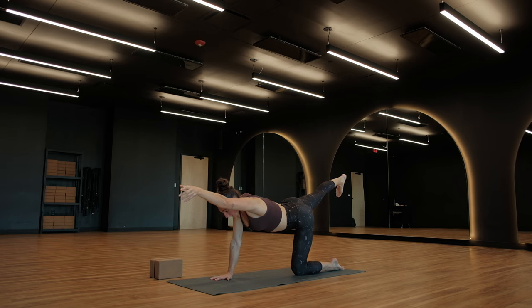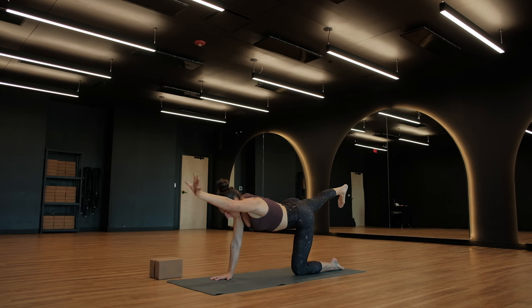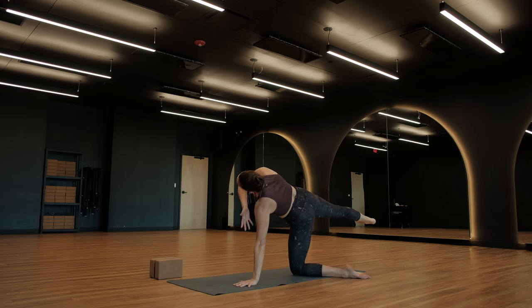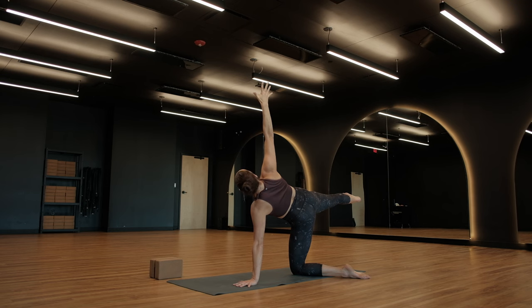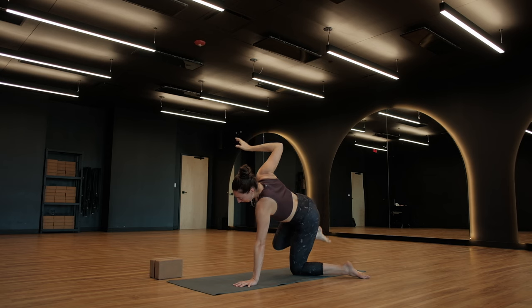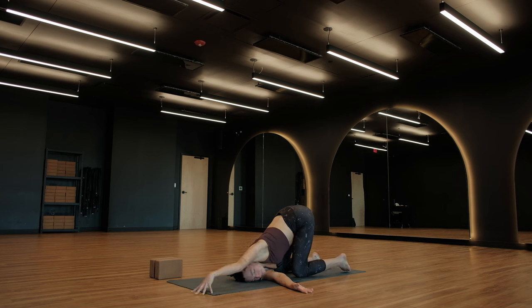Breathe in, extend. Last one — exhale, elbow to knee. Extend one last time. Keep your foot in the air, drop your left hand to the ground. On an inhale, open up for a supported side plank — peel your right arm open. Try to keep your right heel in the air; totally fine to drop that right foot as well. Navel to spine, full breath in. Gaze goes up towards that right hand. On an exhale, twisted puppy — right knee comes to the ground, thread the needle, right arm underneath your body, right shoulder and right cheek to the mat. Extend your left arm long overhead.